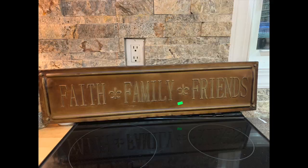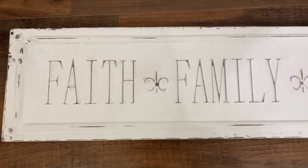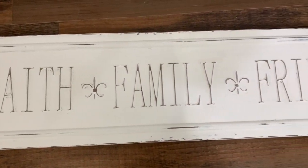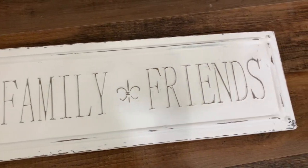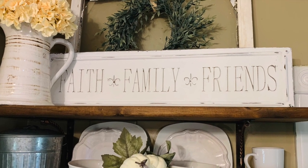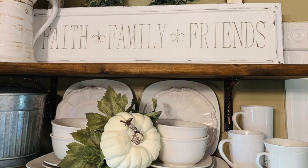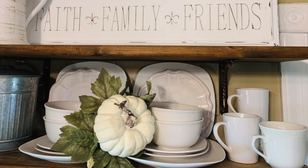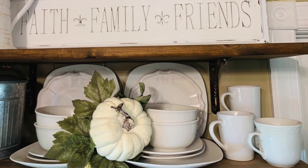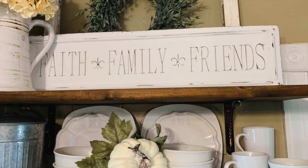Another item that I scored at Goodwill is this really pretty metal sign — Faith, Family, and Friends. I love this, and for some reason this has kind of spoke to me as being fall, because it also reminded me of football and people getting together to watch the games. It's so much fun in the fall season. So I just chalk painted it, went around to distress the edges, and that was all I did. I think this makes a really pretty piece that I can set out on my open shelving in my kitchen.